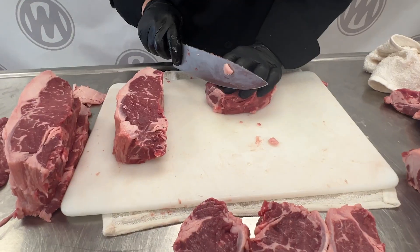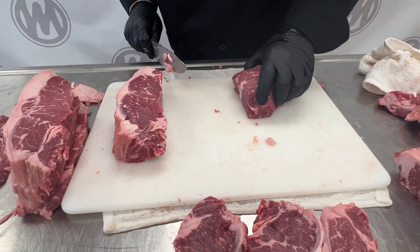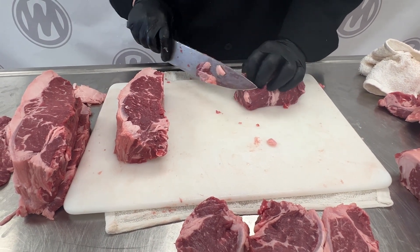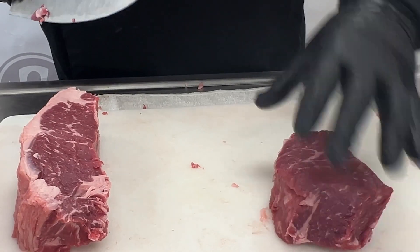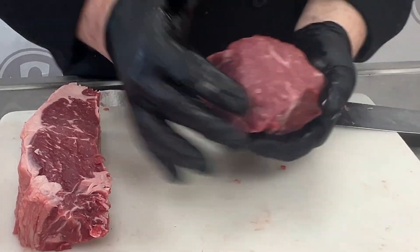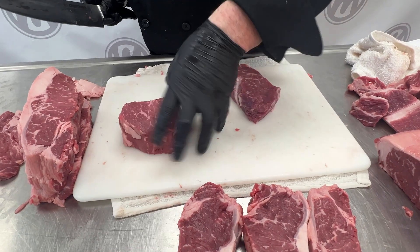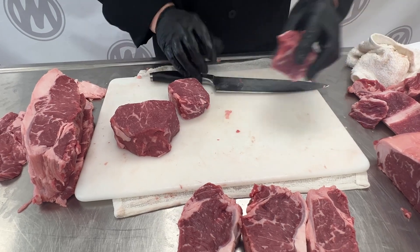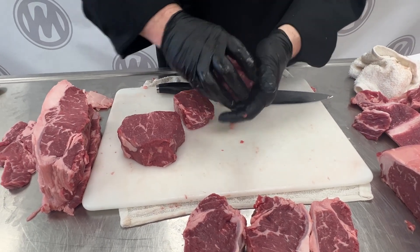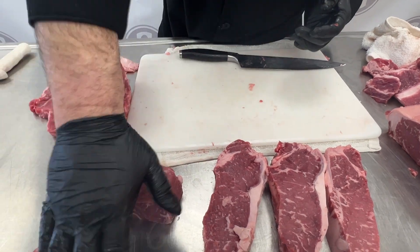As you can see, it's nice and thick — this is probably about a 10-ouncer. But we don't want any silver skin on it. This one is a little bit thicker — that's too big for what we want to do with it, so we're going to make a petite. There you are: a petite Manhattan cut, and a full-size Manhattan.